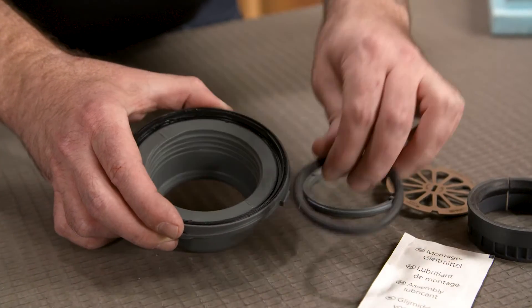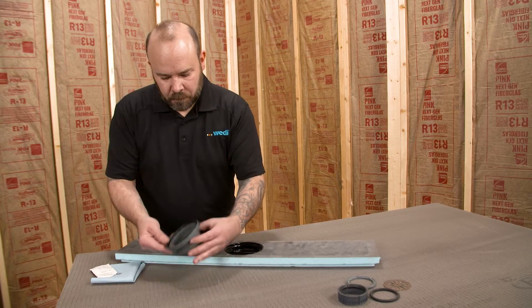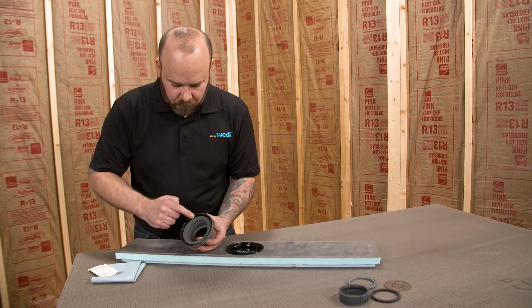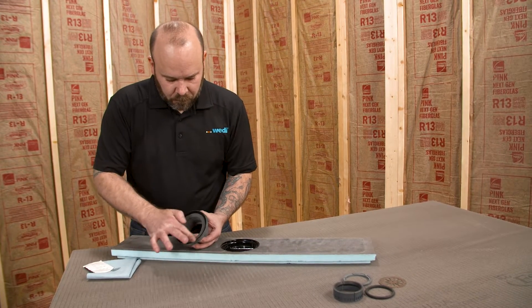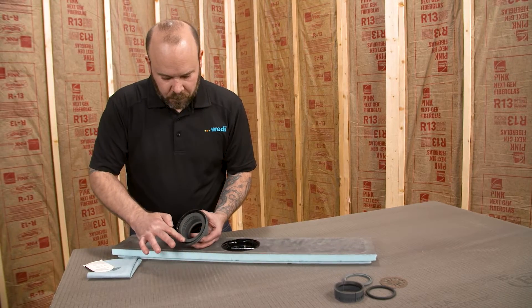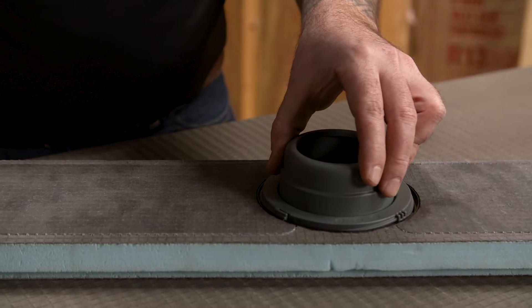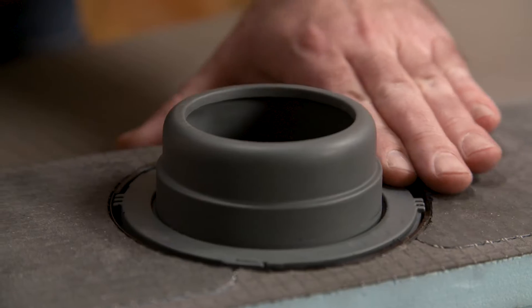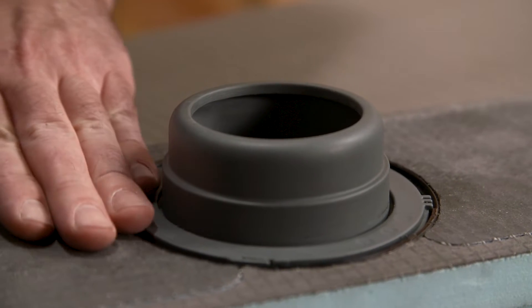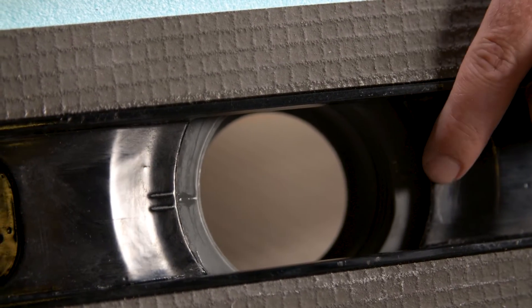To install the drain body on the underside of the line module, first apply a small amount of the included lubricant to the entire surface of the rubber gasket on the drain body. You will then place the drain body into the threaded drain area of the shower base and simply turn clockwise until you hear a click. Ensure the drain is properly threaded and completely seated. Single indicating hash marks on the drain will line up with double hash marks on the Riolito unit if the drain is in the correct position.